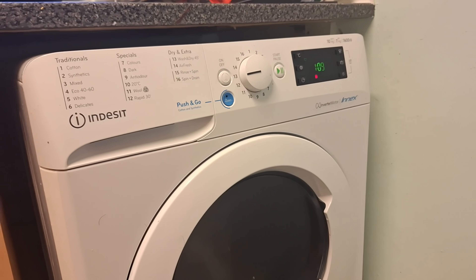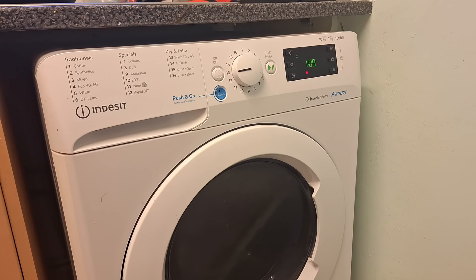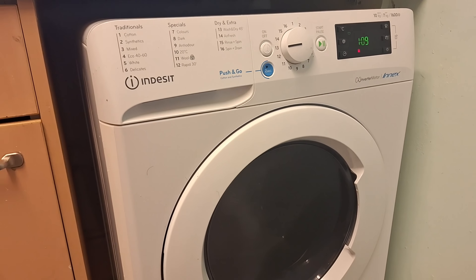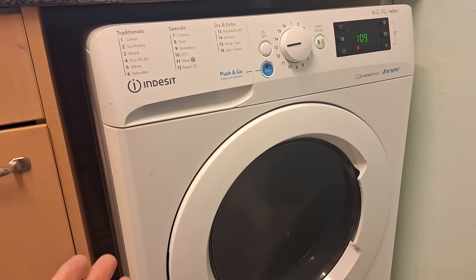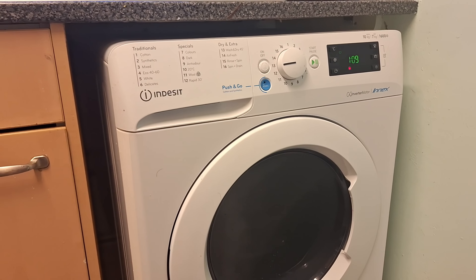Apart from the paint peeling off, the washer dryer itself is really good. But I don't understand why the paint keeps coming off. I've sprayed it and the paint just keeps peeling off, so I'm basically just going to leave it.